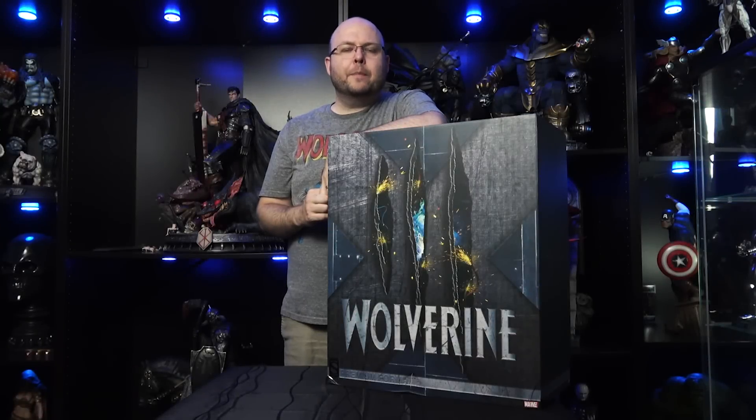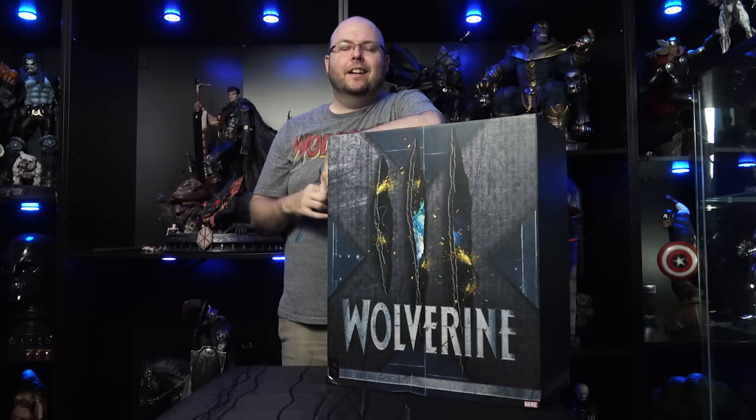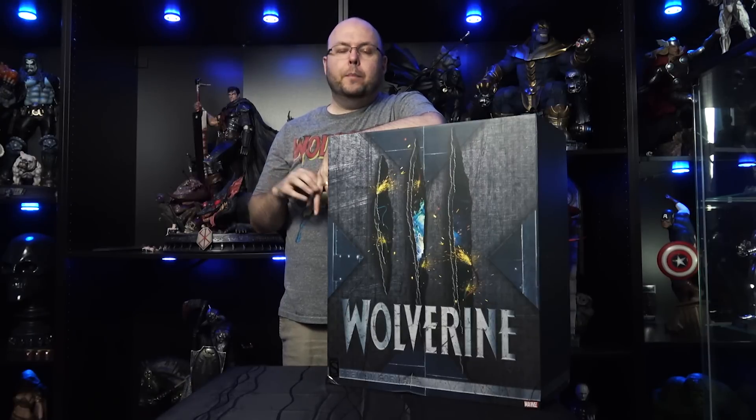Hello collectors, welcome to the latest episode of The Unboxing Experience. I'm your host Joe Prodzik. With me behind the camera today is the Kato Kid himself, Quong Tran — say hi Kato. Today we are going to be unboxing the new Wolverine Premium Format Figure from Sideshow Collectibles. Not only am I a big fan of Wolverine, but this is the first statue in the new X-Men line from Sideshow Collectibles — a line that I am going to be all in on.